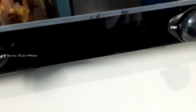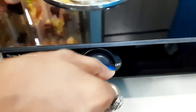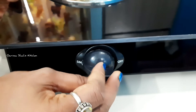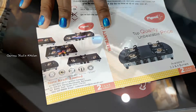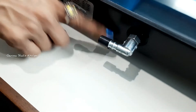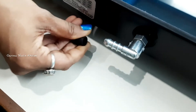This includes the warranty card and user manual. On the back side you can see the gas pipe and the plug-in knob, which is good quality. In local gas stoves the quality is not as good — the knobs can break.